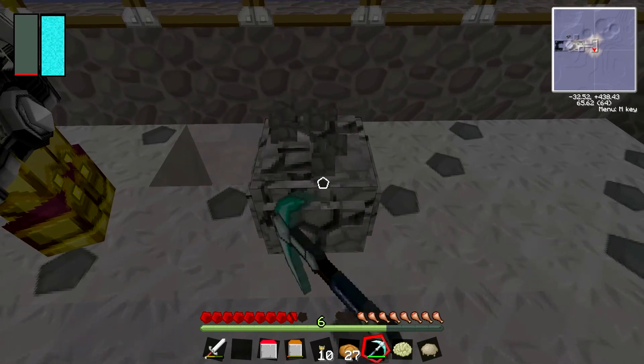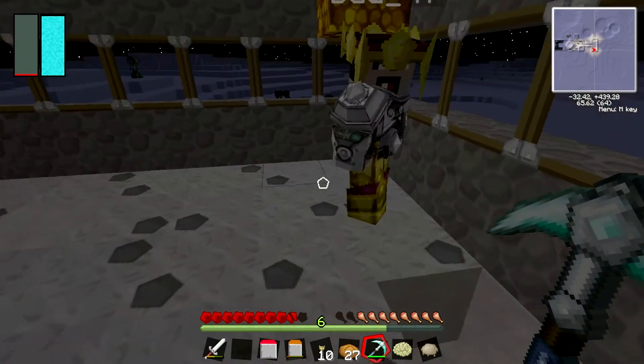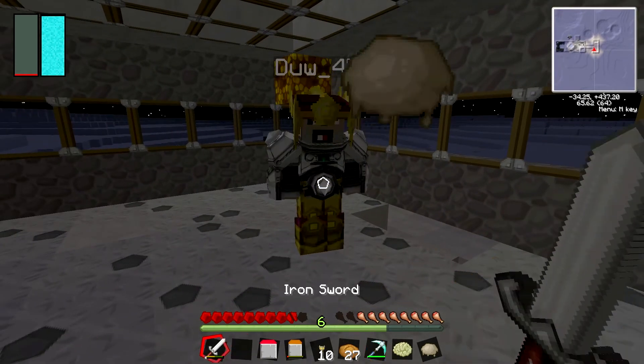You can only pick it with a diamond pickaxe. Yeah, gold doesn't work. As you can see, you get a piece of raw meteoric iron.